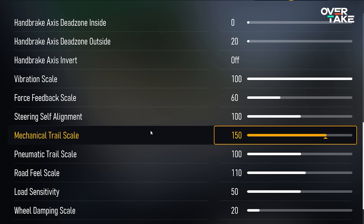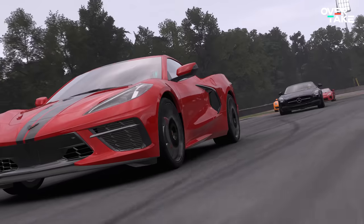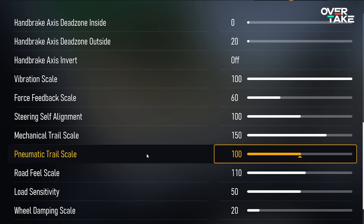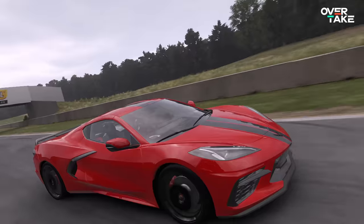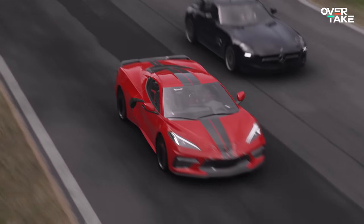The next slider is quite similar: the pneumatic trail scale. While mechanical trail comes from suspension geometry, this one comes from the deforming tire itself. Raising it to 200, for example, will make sudden traction loss super pronounced again, so I recommend a setting of 100. If the feedback from sudden grip loss is still too strong, you can go lower than 100 — just keep in mind that will lower the overall FFB strength and you'll need to readjust the force feedback scale.